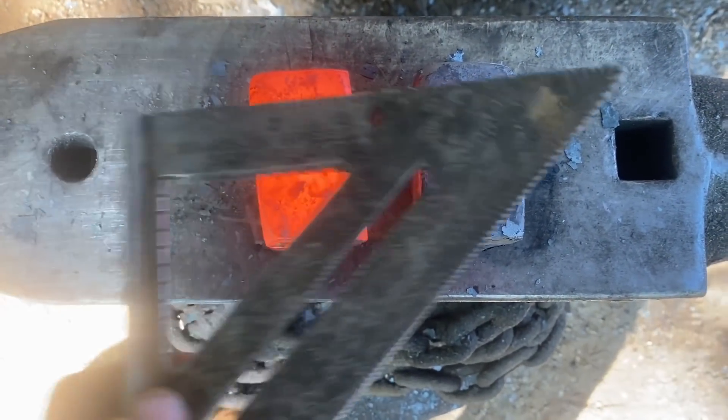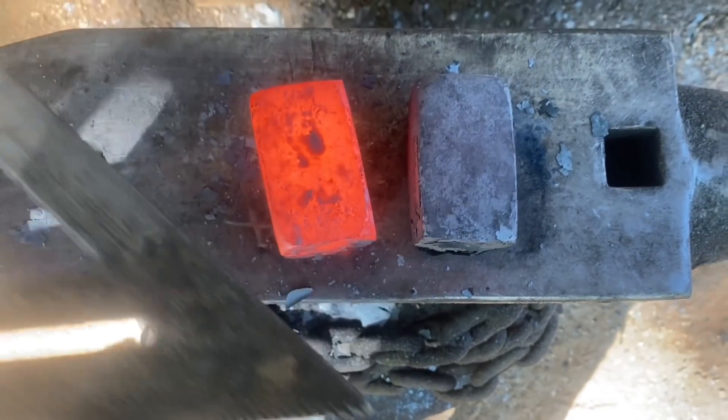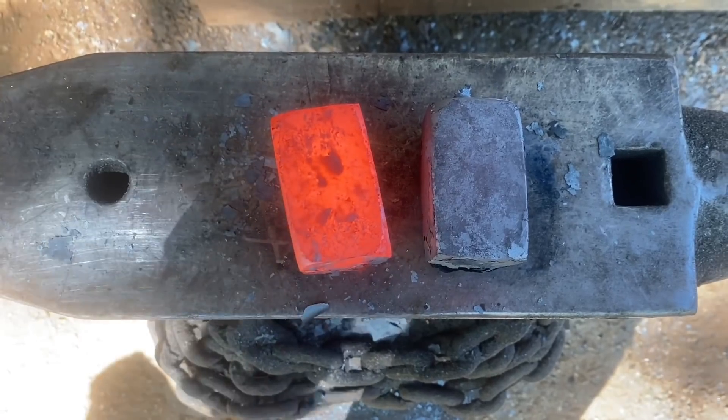Alrighty, first step's done. We got our billets squared up — they're about inch and three-quarters square, but about three inches long. So the next thing we got to do is punch the eye.